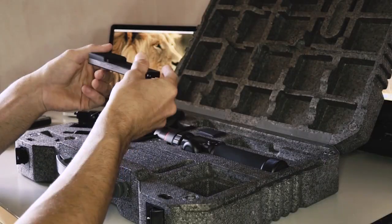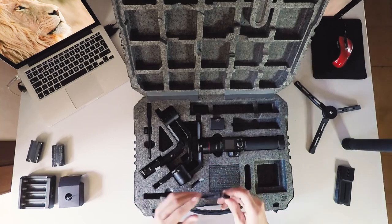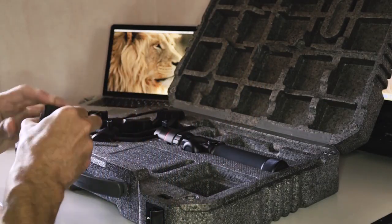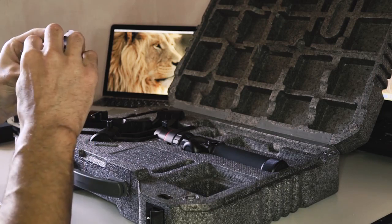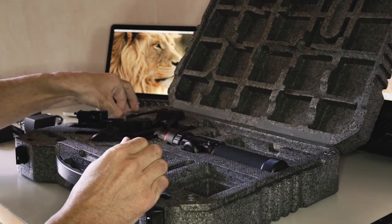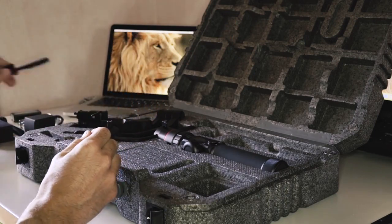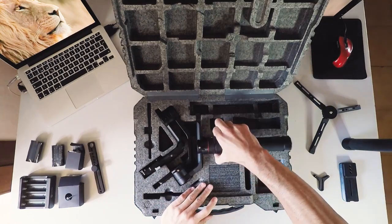Here's the quick release plate — love it. Lens support. And here probably more cables — two cables to connect the cameras. Shutter cable. Another support to attach lights or microphones, or whatever we need to attach to the camera.